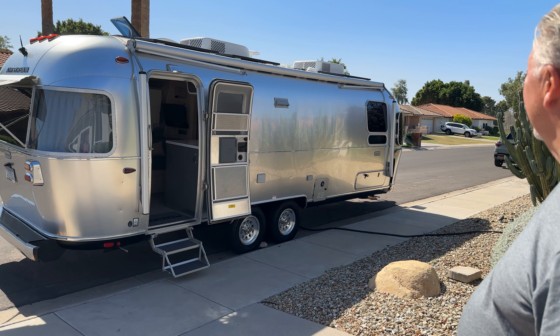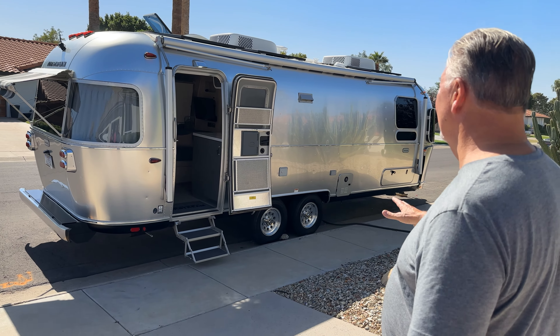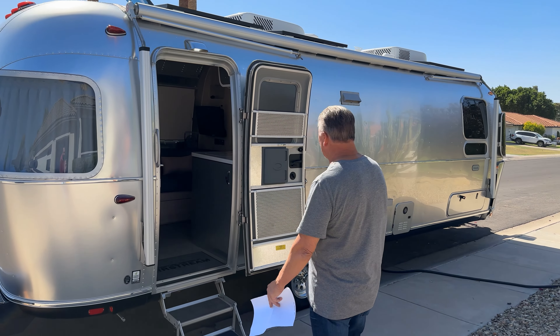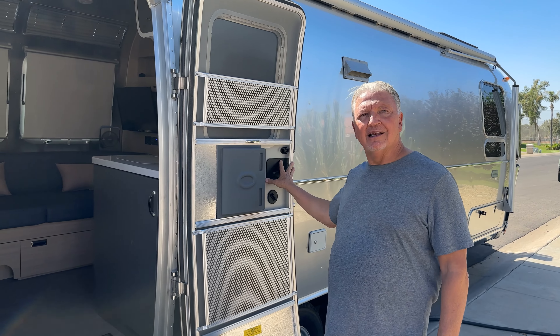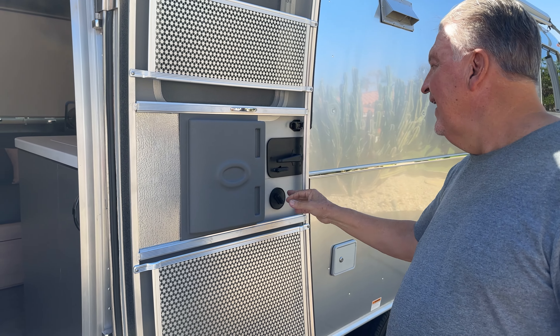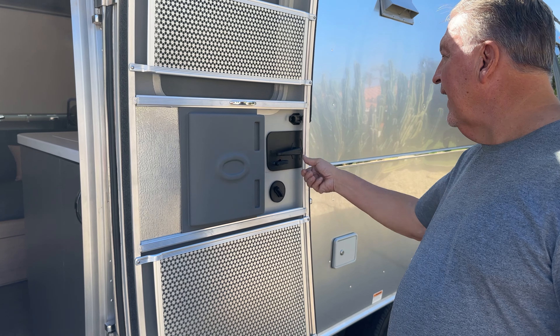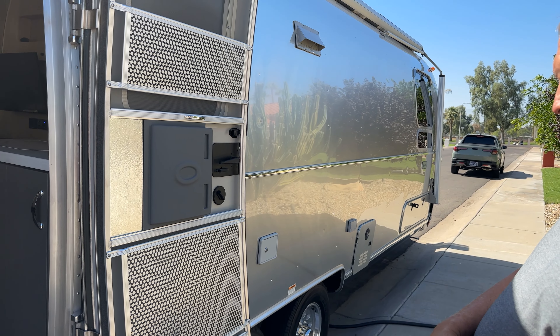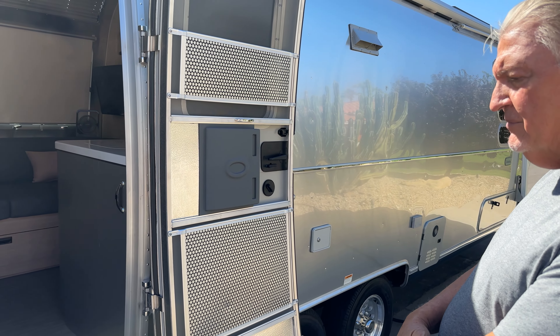A little minor thing — I read on the Airstream forum there were some issues with people accidentally locking themselves out when this door shut and locked. So we put the anti-lockout kit on there to prevent people from accidentally locking themselves out.